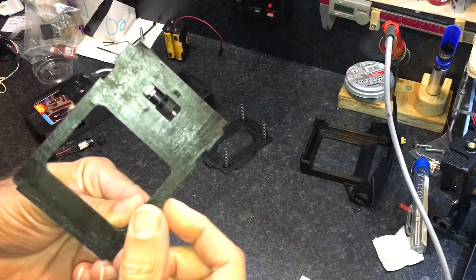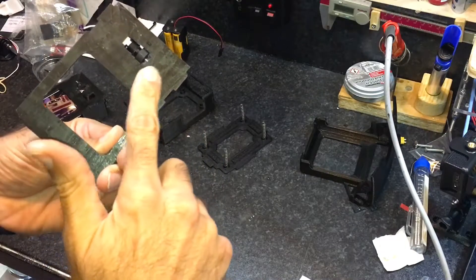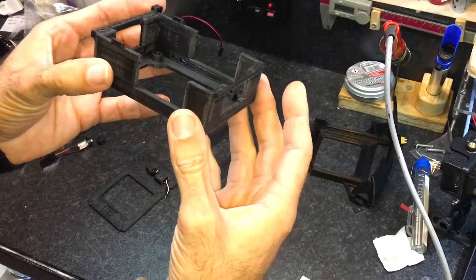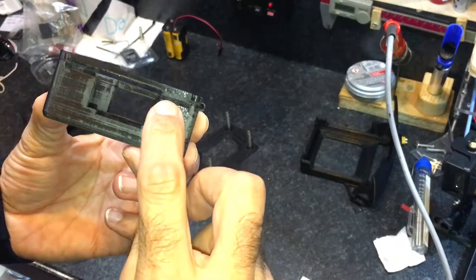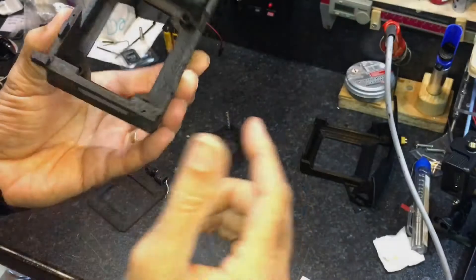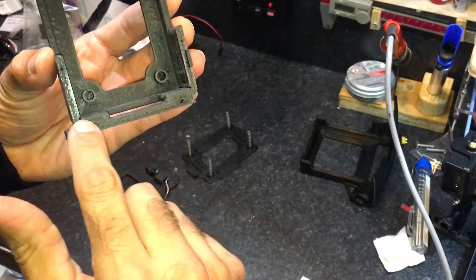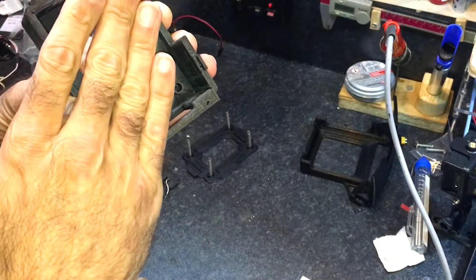The card plate and the card lid have to be printed face down. This helps with the surface finish. The whole assembly needs to be deburred with all the sharp edges taken out. Special attention needs to be taken to the slots to feed the cards in and on the main outlet slot. This is so that the cards run smoothly when ejected.